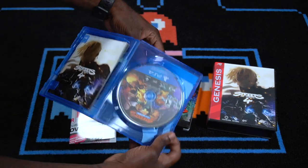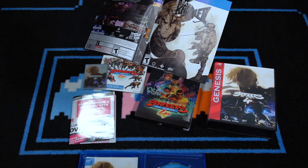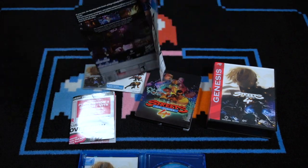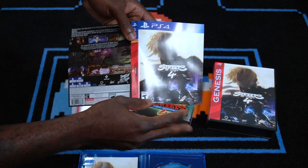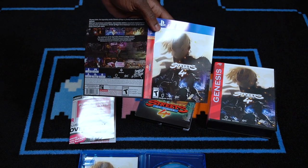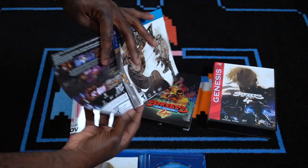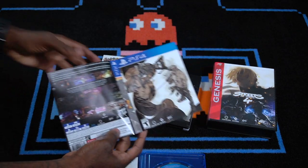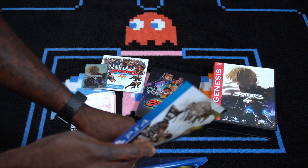Streets of Rage game — and I can tell already this cover right here is reversible also. This is the Bare Knuckle side that you get with the PS4. I said 'Brawl Knuckle' earlier but it's Bare Knuckle. If I'm not mistaken, I think the retail physical version has different artwork — I'll put it on screen. But yeah, this is nice. This is really nice. Limited Run, I see you!